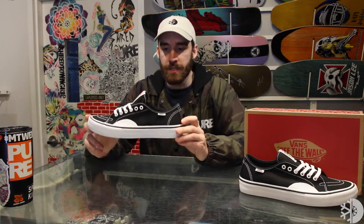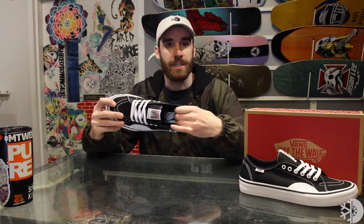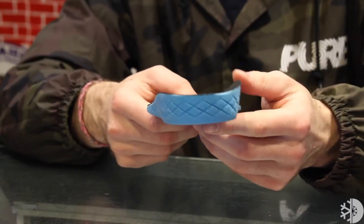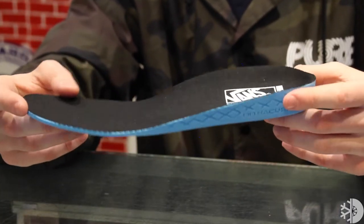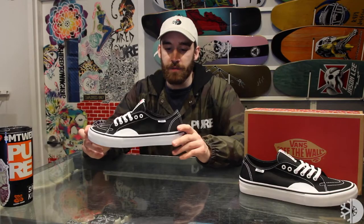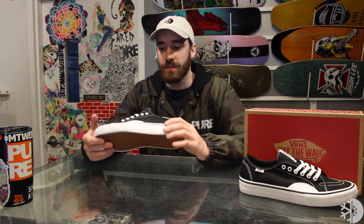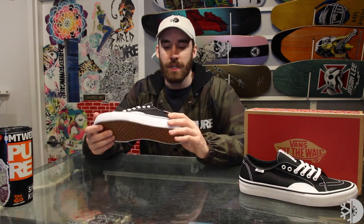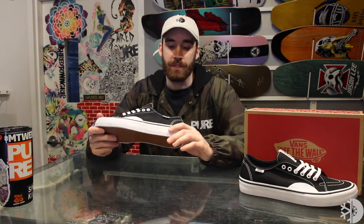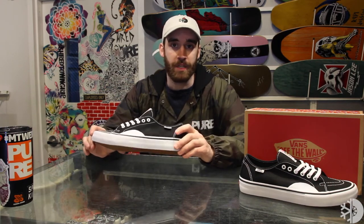One of the few modern updates you're going to get with the AV Classic Pro is the Ultra Cush HD insole. It's definitely one of the best insoles out of the Vans Pro Skate line — one of the most comfortable. It's something I always like having on my shoes when I'm working all day at the shop or going to the park. It's really comfortable with tons of impact protection and pairs up nicely with the Classic Vans Waffle Sole, giving it tons of flexibility, good board feel, as well as comfort and great impact protection.